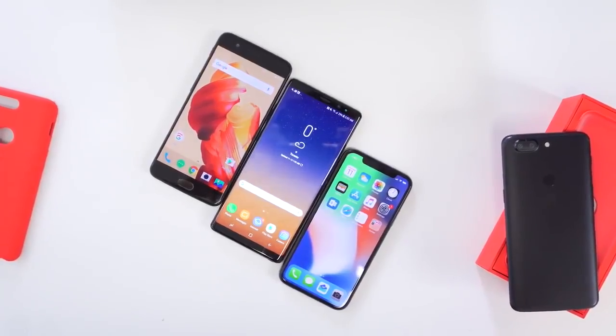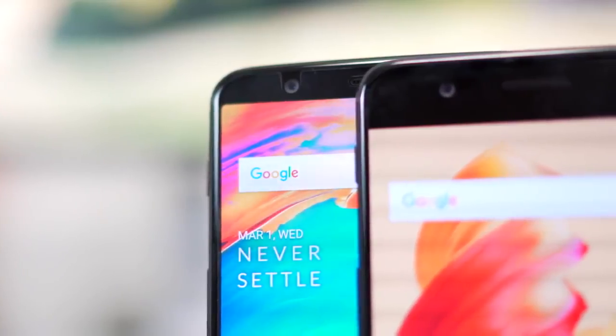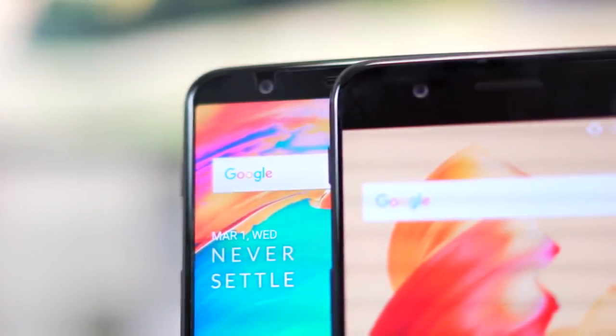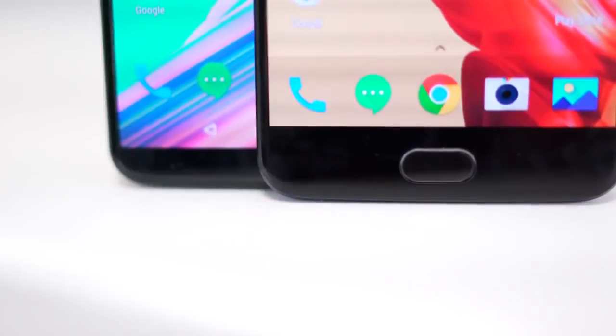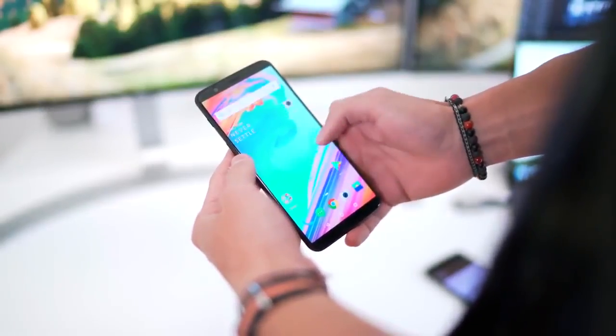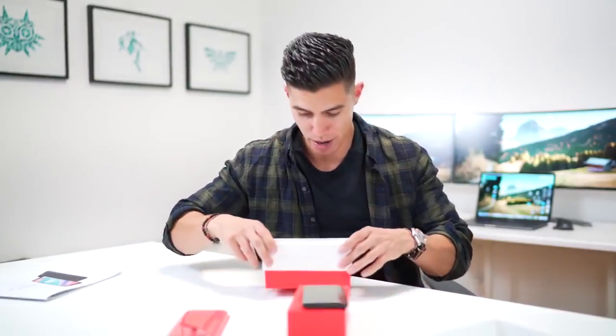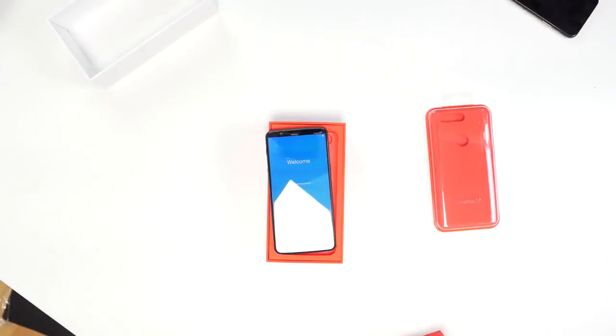That is looking very nice. One of the biggest issues I had with the OnePlus 5 was that it just looked a bit dated — it didn't have the edge-to-edge display across the entire body. It seemed like a flagship that came out maybe in 2015 or 2016. The OnePlus 5T of course changes that. We have a six-inch display with an 18 by 9 aspect ratio. Let me just grab my OnePlus 5 here as the 5T boots up.